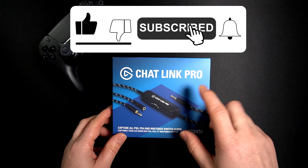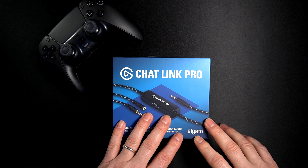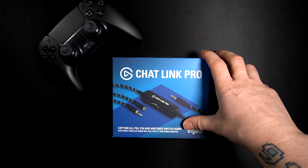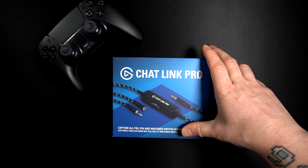We have the cable with this device that is going to help eliminate all the buzz and hum sounds. Let's check how this cable works and how you can use it on your PS5.